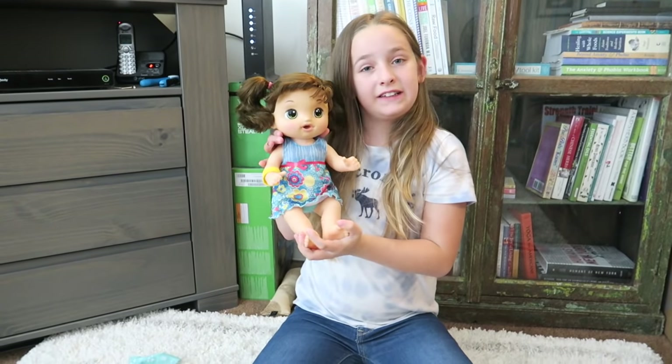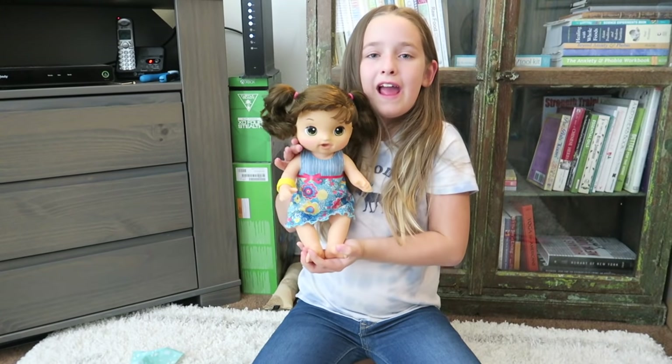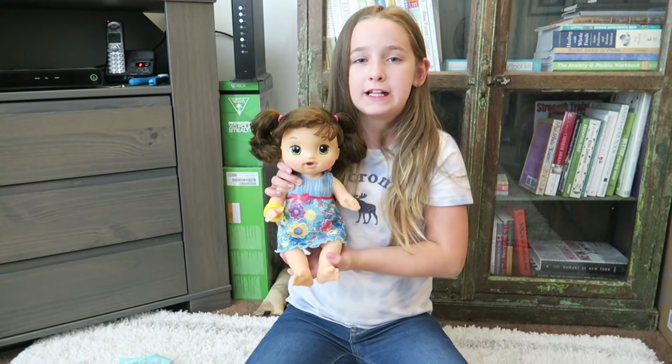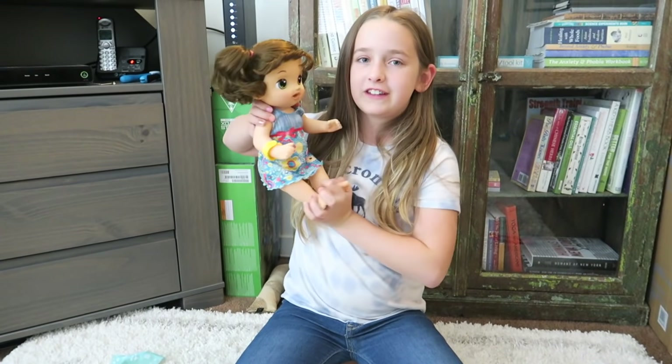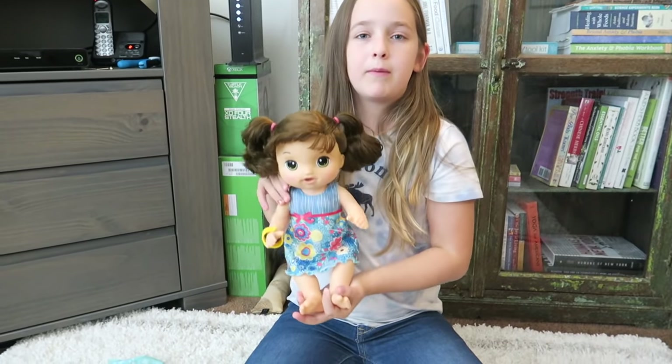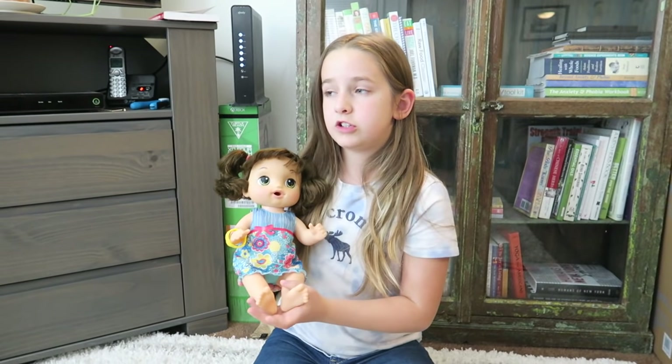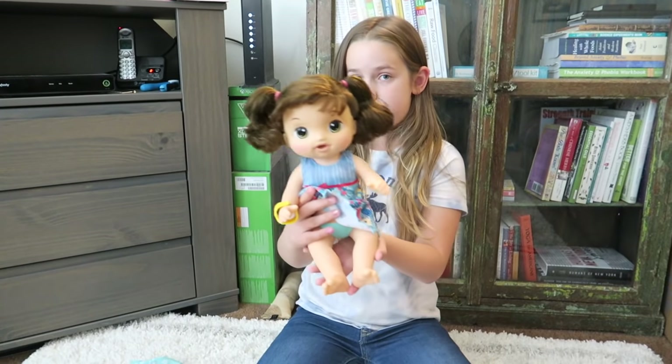Bye guys, I hope you guys liked the video of Sweet Tears Baby. Make sure you subscribe, thumbs up, like and share it with your friends and family, and we will see you guys next time! Question of the day: do you have a Baby Alive? And also, do you have a Sweet Tears Baby Alive?